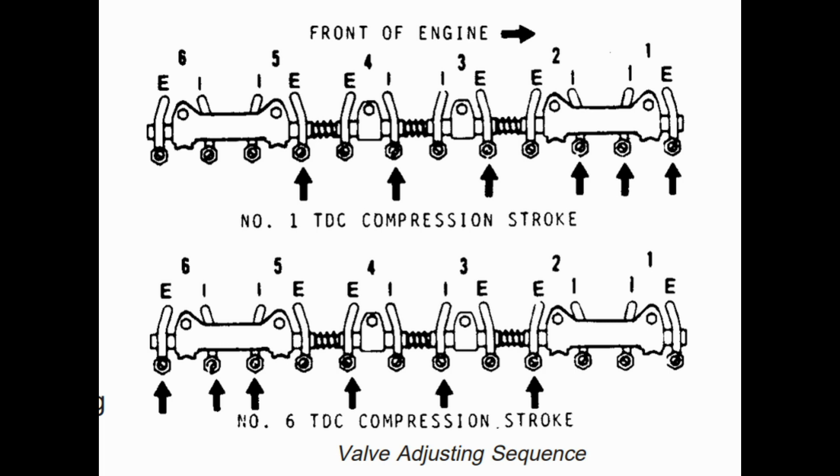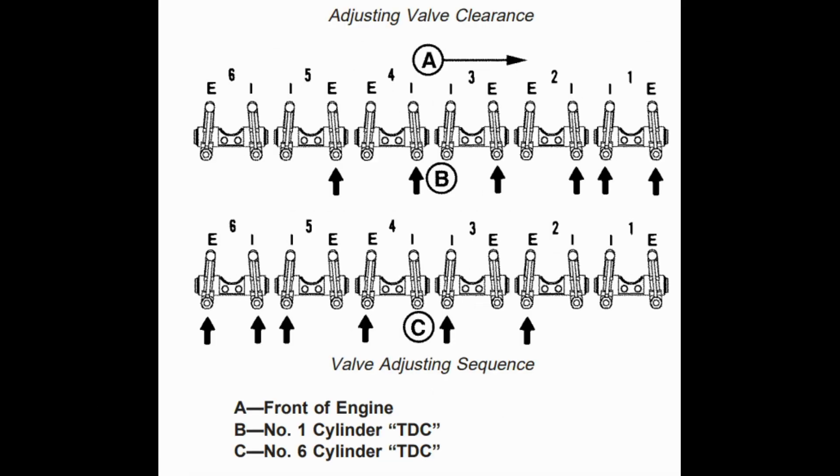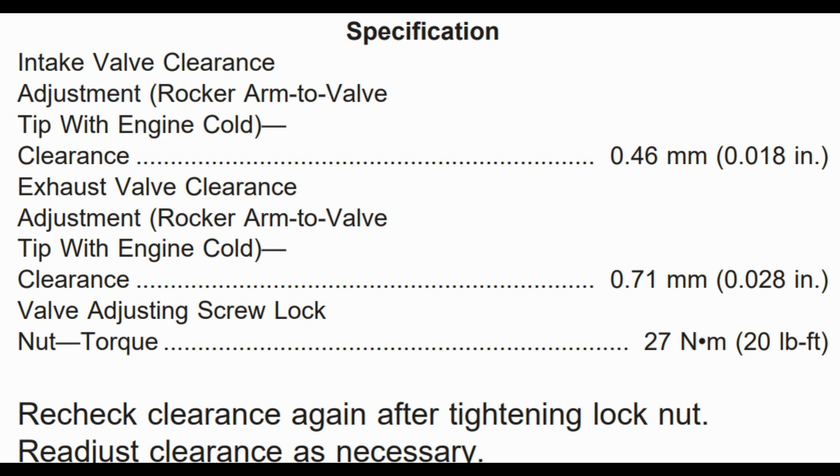The valve clearance for the intake valve when the engine is cold is 0.46 mm, and for the exhaust valve it is 0.71 mm.